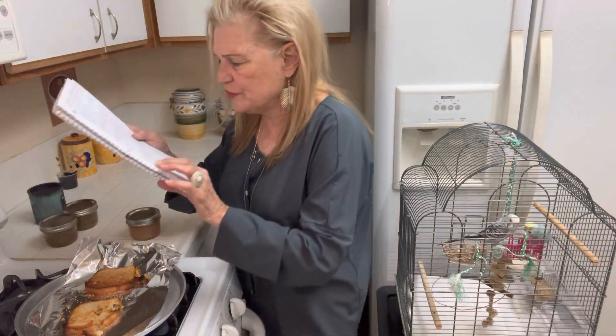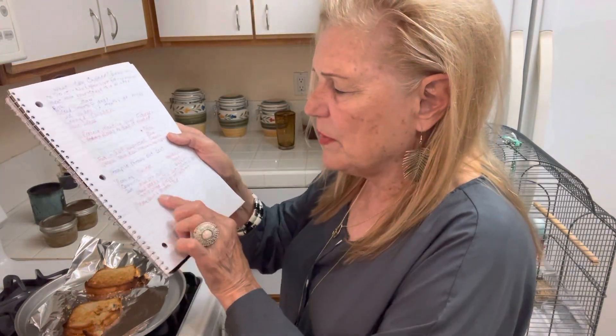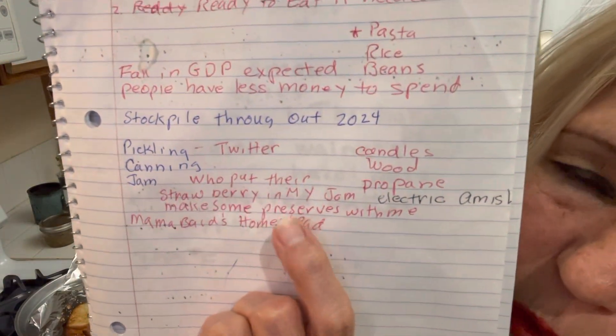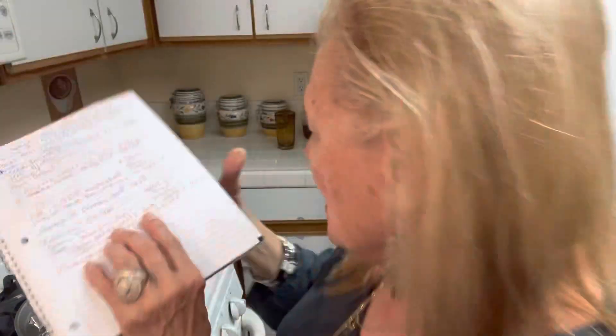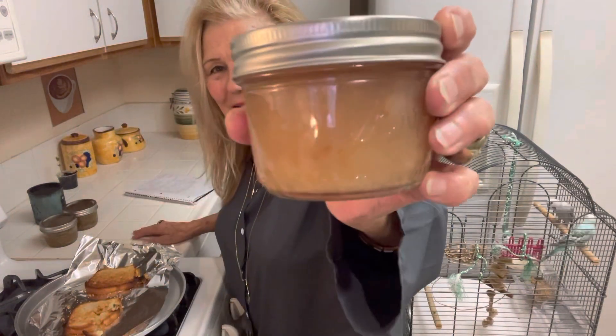Who put their strawberry in my jam? Make some preserves with me — Mama Bear's Homestead. If you don't know how to do it, this video will really help you. I had already made cooked fruit and I made this pear jam.